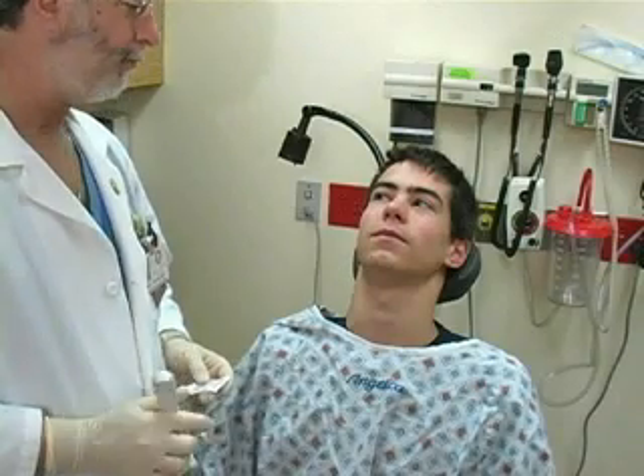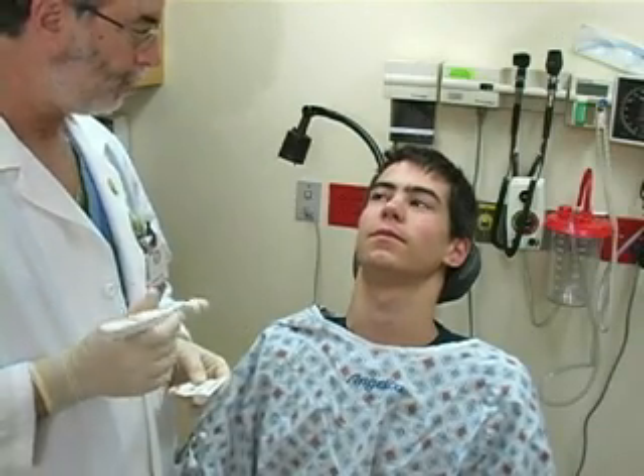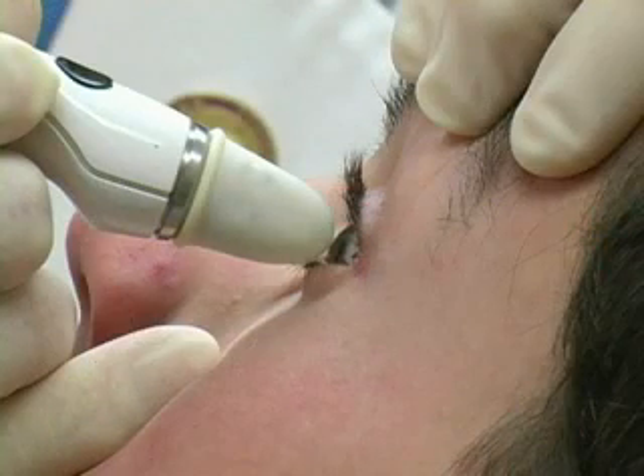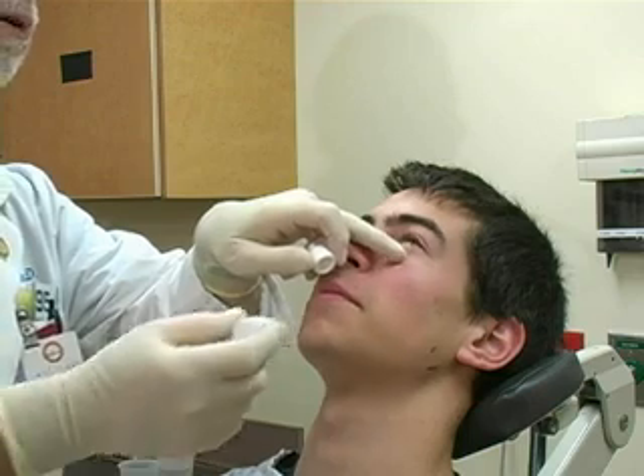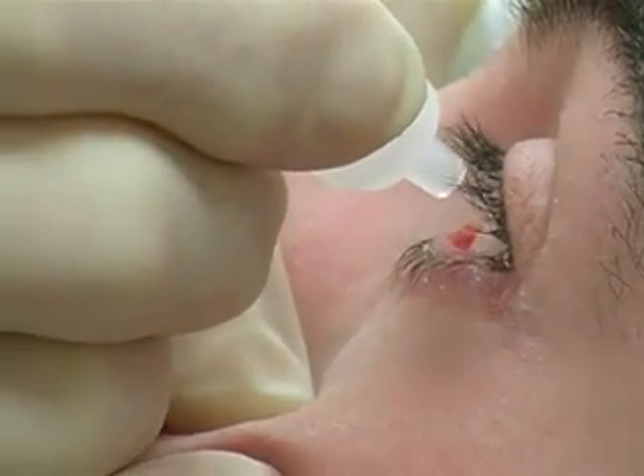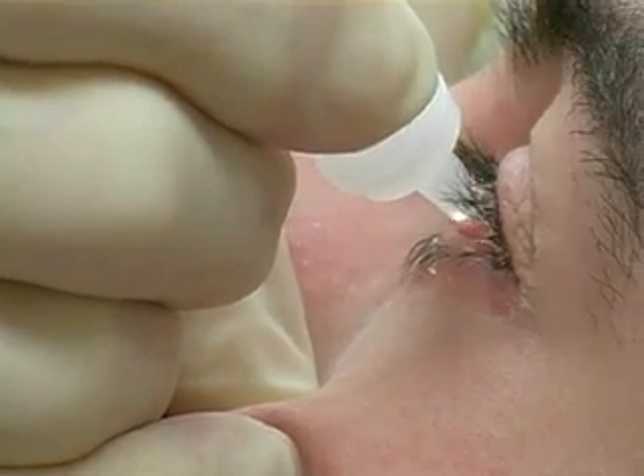The patient may be positioned seated or supine during the measurement of the intraocular pressure, provided that the device is applied perpendicular to the corneal surface. Instruct the patient to look upwards and place two drops of ophthalmic anesthetic into the lower ocular sulcus.